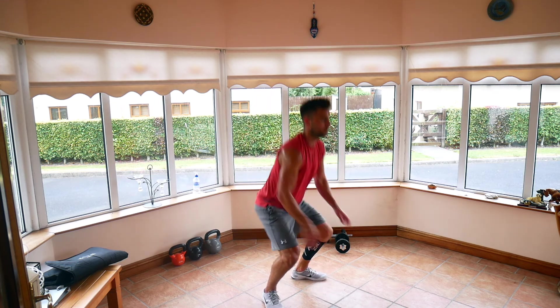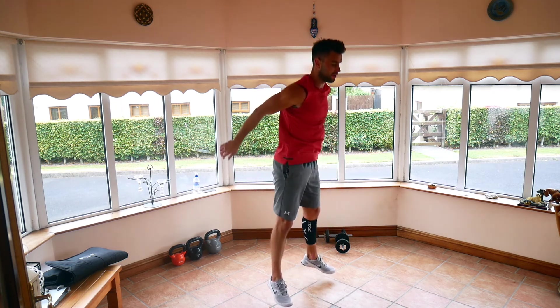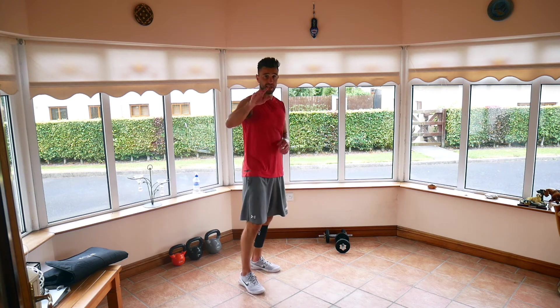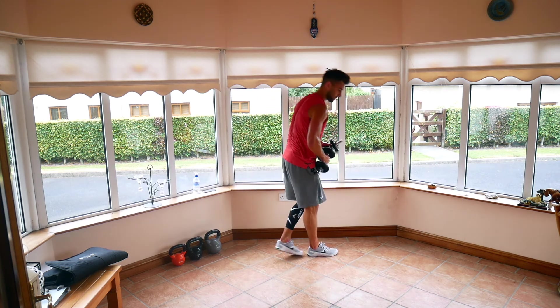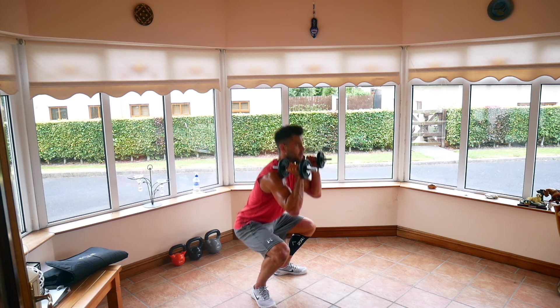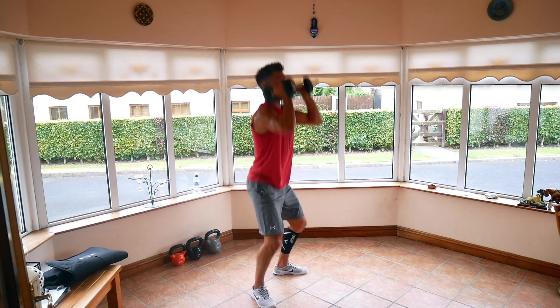Keeping that technique good. 10 seconds to go. Five, three, two, and one. Good. Quick 10-second breather, back to the weights — thrusters. Three, two, one, off we go, keeping that technique good even though it's the last round. Push through it.